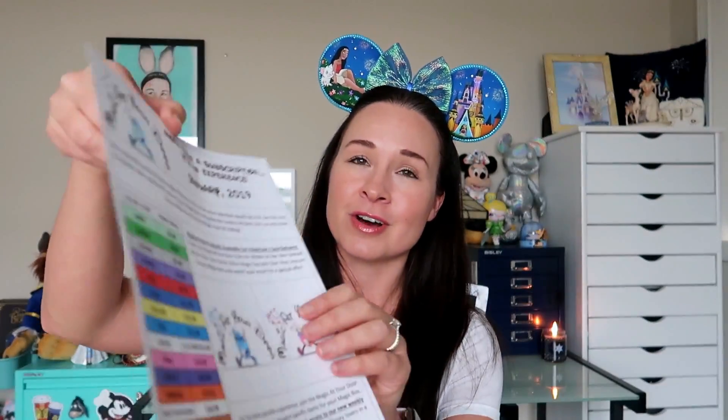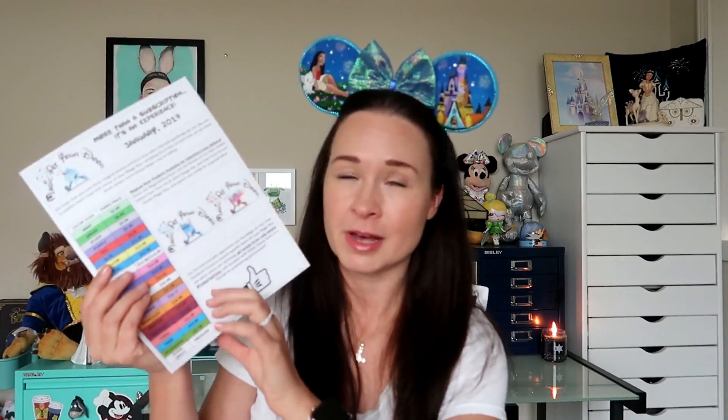The boxes are always packed so tight that I get like a workout trying to pry it open, but I finally got it open. Right on the very top I'm seeing the monthly newsletter, which usually includes a little hello, any special promotions or holiday boxes, and on the side there is always a Disney color-coded pricing chart so you can look up the retail value of your items. I'll give this a closer look a little later.